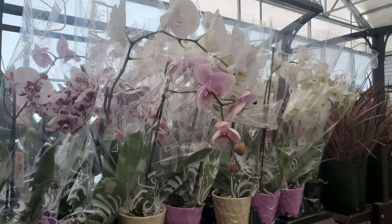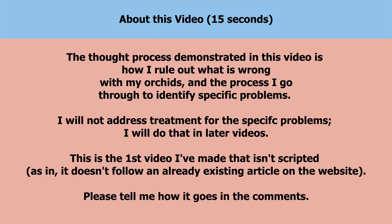Impulse buy — I bought it, brought it home. But after I took it out, I realized, oh gosh. I'm Amanda Matthews and thank you for watching this video at Orchideria. This series is called 'What the heck is wrong with my orchid?'